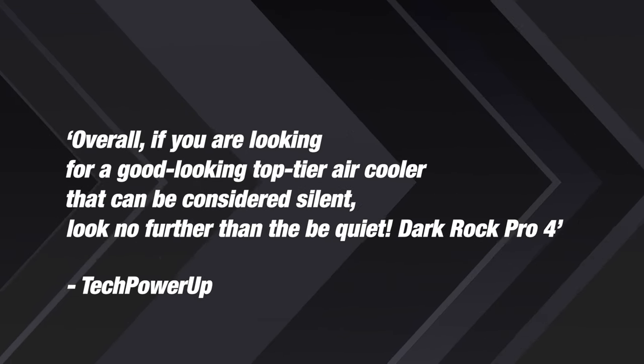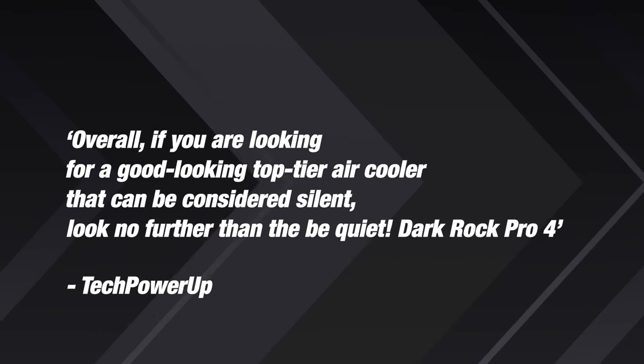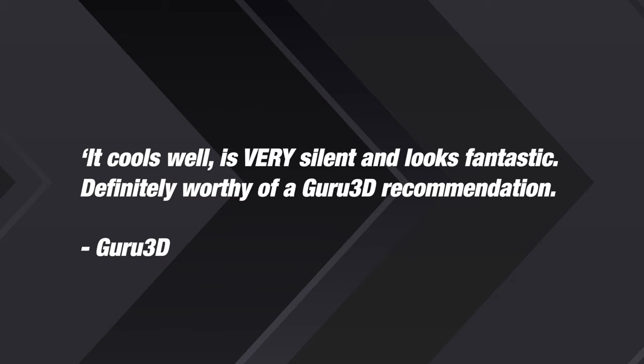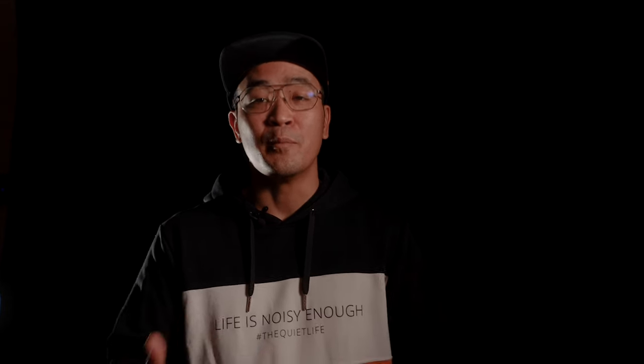Tech Power-Up summed it up: overall, if you are looking for a good looking top-tier air cooler that can be considered silent, look no further than the Be Quiet Dark Rock Pro 4. Guru3D complimented: it cools well, is very silent and looks fantastic — definitely worthy of a Guru3D recommendation. The Dark Rock Pro 5 and Dark Rock Elite follow in big footsteps, as their predecessor has already established itself as a powerful and quiet cooler in the premium class.